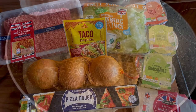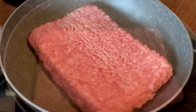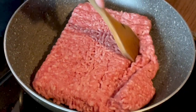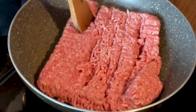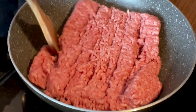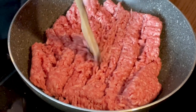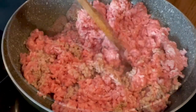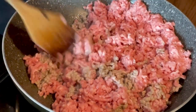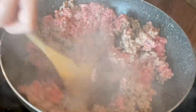First we're going to brown this mince off. I'll start by separating it all so it cooks throughout evenly. You just have to keep on mixing it up so it cooks evenly — it gets browner and browner.